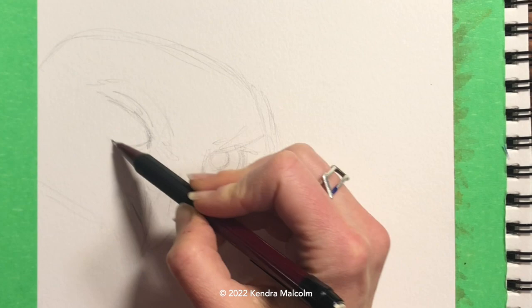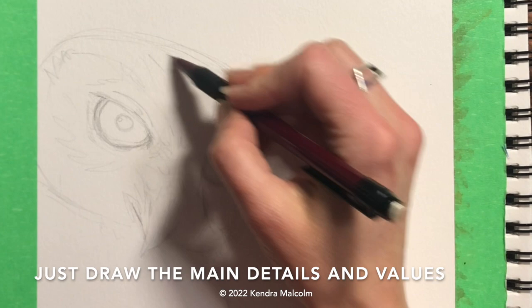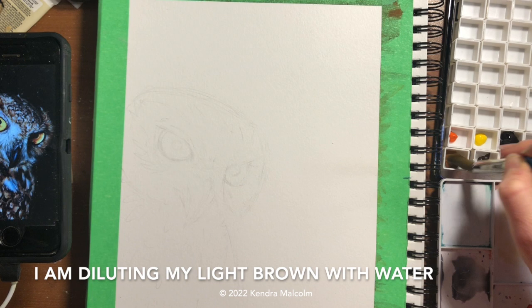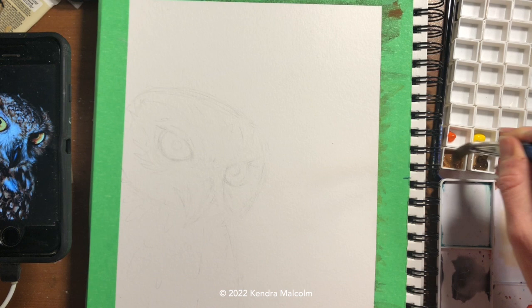I do like to add probably a bit more detail than I need to, but the most important things are the eyes, the iris, the beak, and a little bit of the direction of the feathers on the face. Now that my pencil drawing is done, I'm taking a kneadable eraser and rolling it over to lighten the pencil so I can start painting without those pencil lines staying in my artwork.